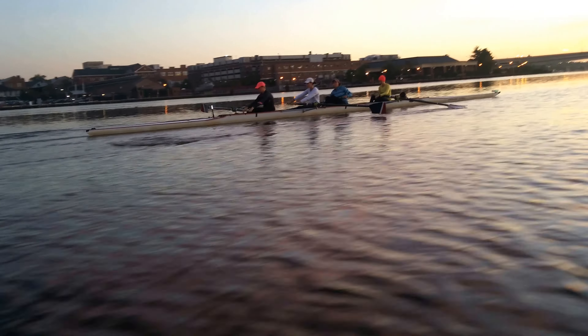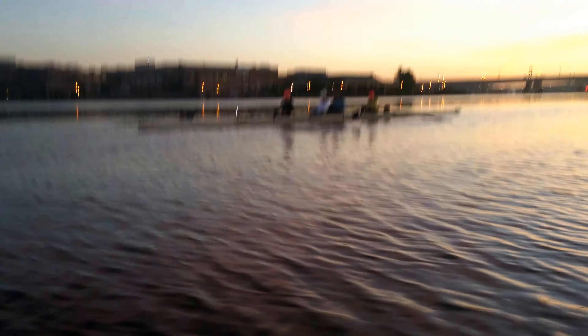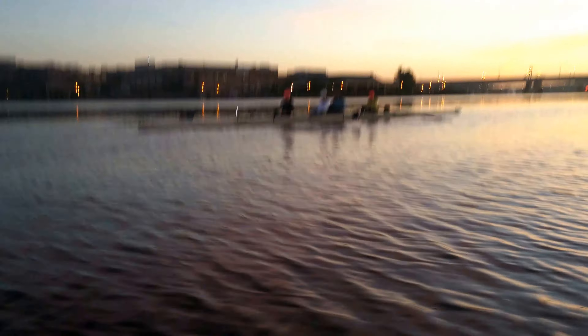Drive off the footboards. It's a good suspension drill going back to full strokes on the square. Catch. Suspend. Catch. Suspend.